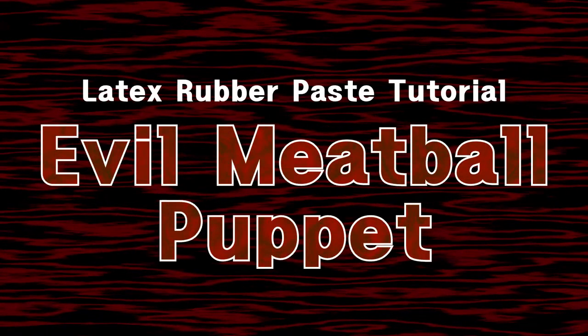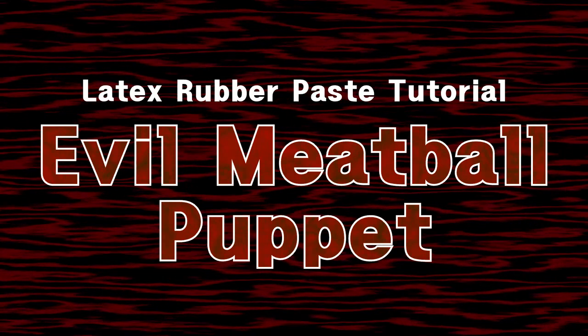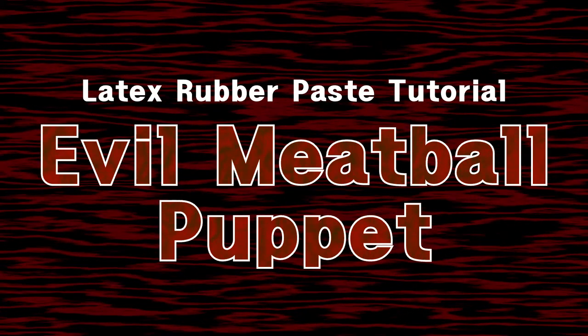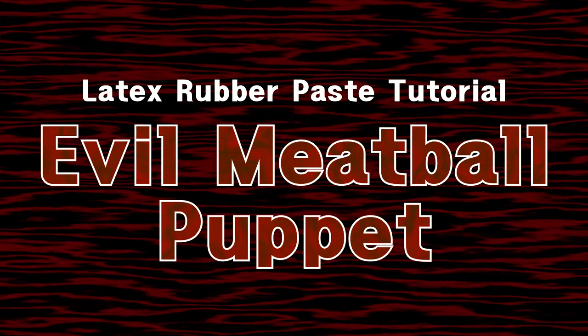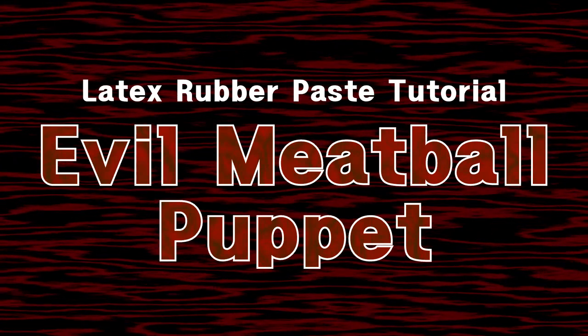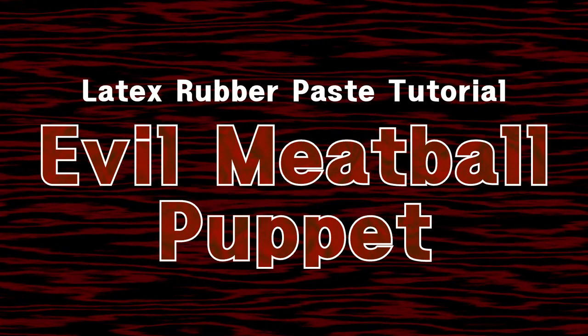Howdy everybody. This is the first actual prop video on the Southern Shop Props channel. I've been working on a prop for a movie I'm making called Necro Meatball, which stars a necrotic evil meatball puppet. I'm gonna show y'all a little trick on how to use liquid latex and flour to make a rubber paste and how I applied that to this meatball puppet. I hope you guys enjoy.